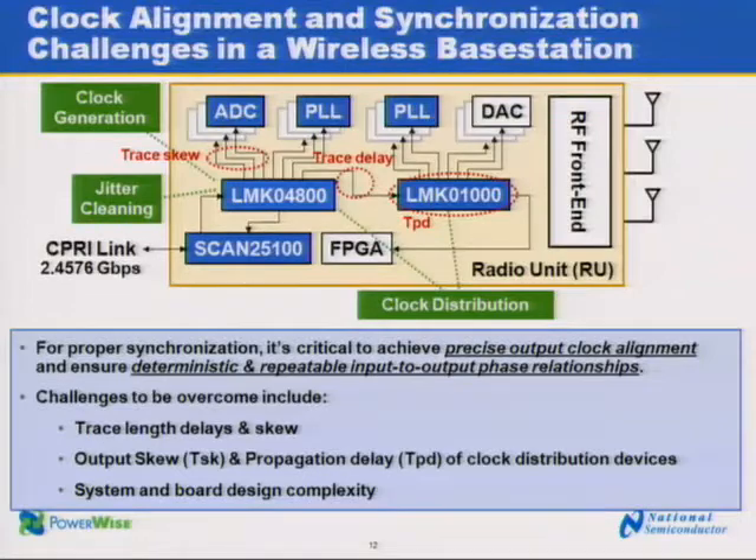The LMK 04800 is a highly configurable and high-performance clocking device for wireless infrastructure and other high-performance applications. One of the key applications is shown here in this system block diagram, where we have a wireless base station radio unit. The LMK 04800 provides multiple low-jitter clocks to various devices such as ADCs, PLLs, DACs, and other high-performance devices.